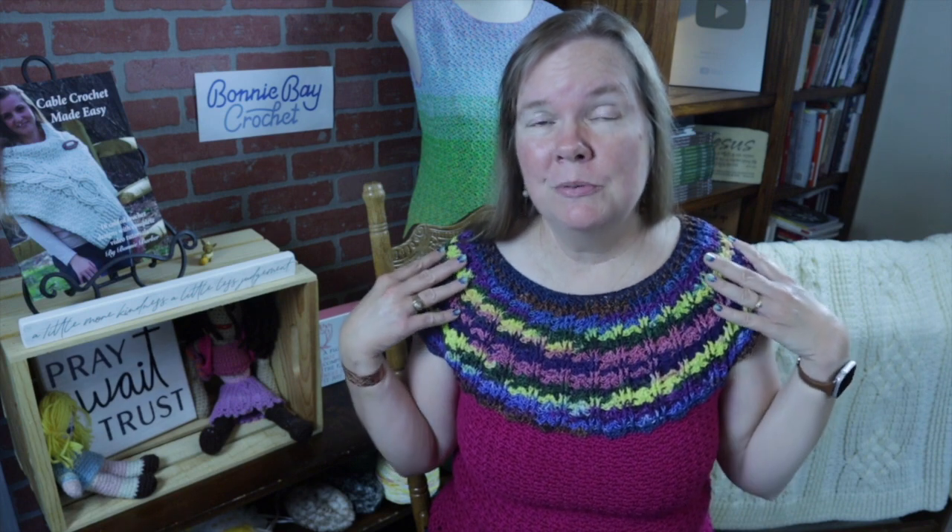Hi, everybody. I'm Bonnie Barker with Bonnie Bae Crochet. Today I want to show you how to make the Bonnie Bae Summer Shell. This is made of 100% cotton — I will show you the materials in just a second. This is an intermediate project, especially since it's a fitted garment.